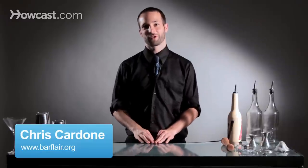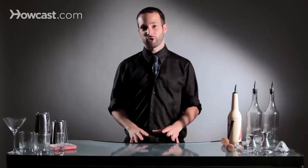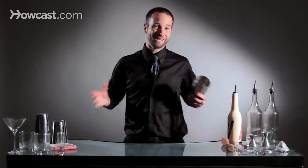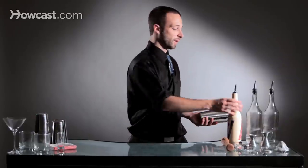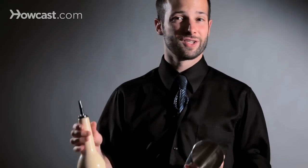Hi, I'm Chris Cardone. I work at the Beatrice Inn in New York City, and I'm going to teach you how to pour with flair. This is a very easy trick to do — it's something that pretty much anybody on the planet can learn to do really quickly. We'll start with a practice bottle, and then we'll show you how to do it live with liquid. It's really simple as soon as you learn how to hold everything.